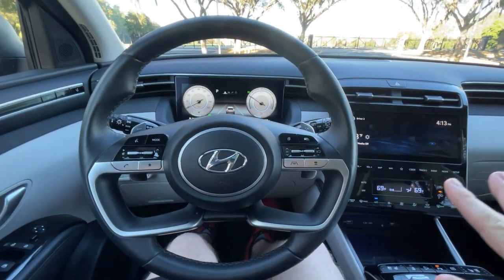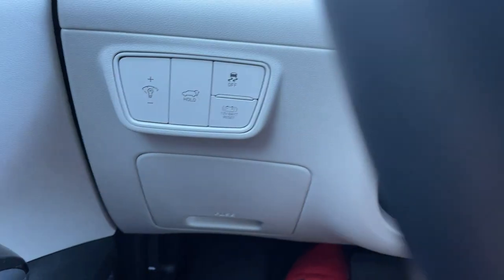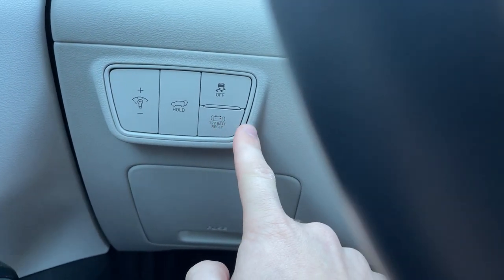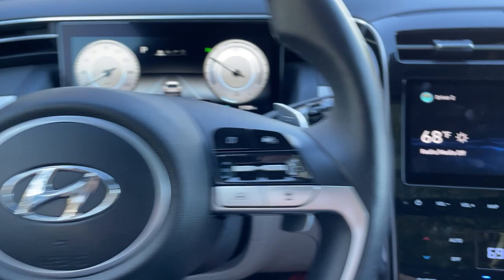Over here, we have some additional controls: traction control off, 12-volt battery reset — I'm not really sure why you need a separate button for that. This will open up your trunk, and then this is the dim/bright switch for all of your gauge functions.